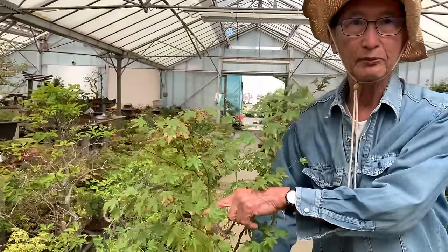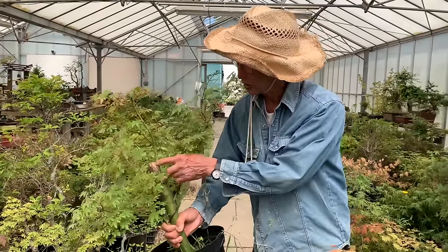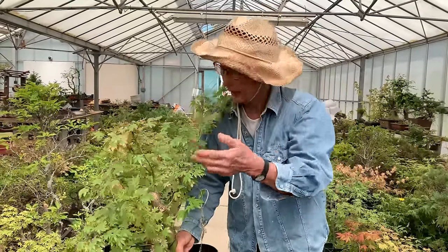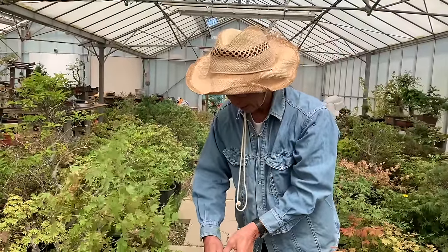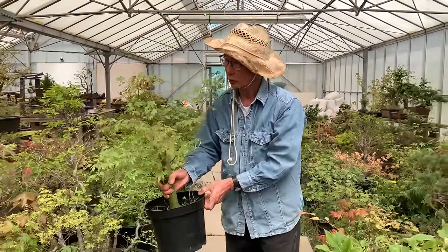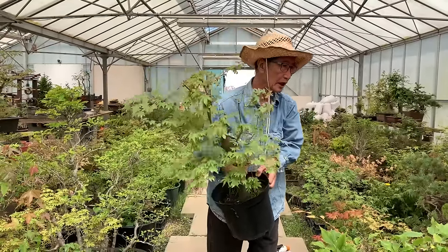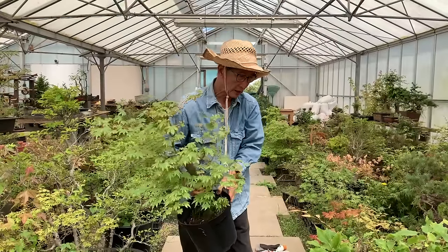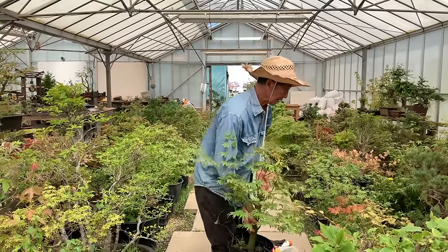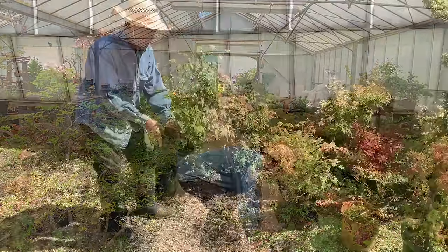This maple must have been six to eight feet tall. I cut it down to about a foot — about 30 centimeters — and we grew the new leader, so the rest of the top was either layered or just thrown away. I'm going to go through some of our maples growing in pots, show you where we cut and how we develop them from there. I'll also show you some more developed ones — you'll learn a lot of secrets.